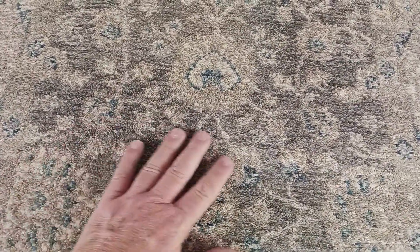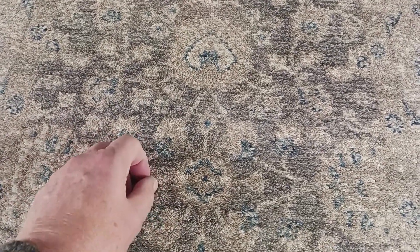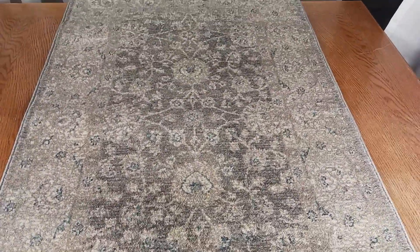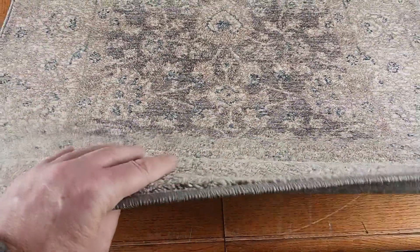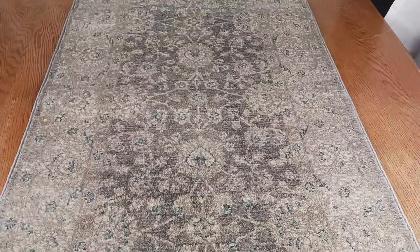My favorite thing about this product is just the quality and look of the rug. It's a really well-made rug — I love the way it feels. It's got these short, dense, soft fibers, and I love the distressed oriental look. It's just a really beautiful rug.